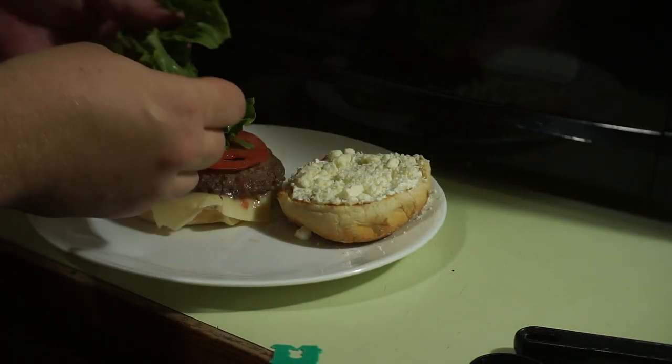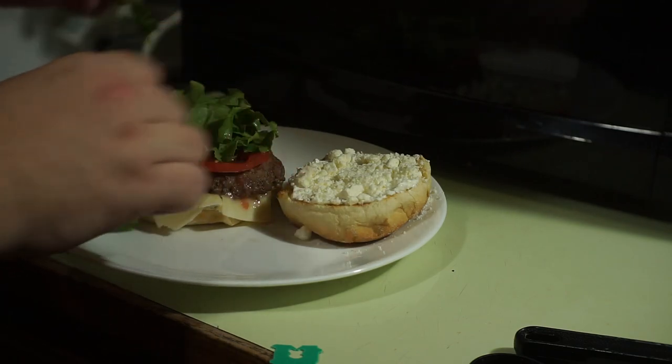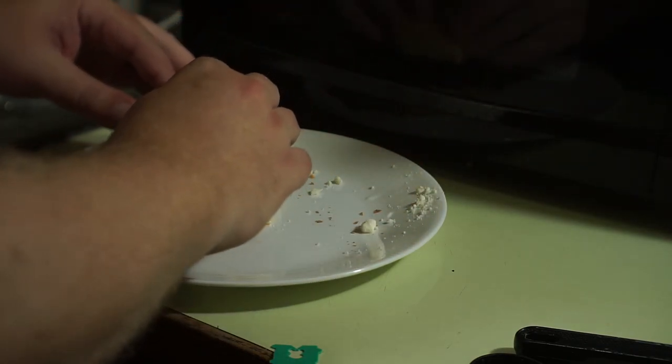Alright, now I'm putting the final — the lettuce. It's a lettuce cup. Lettuce C-U-P. Yes, elementary school humor.